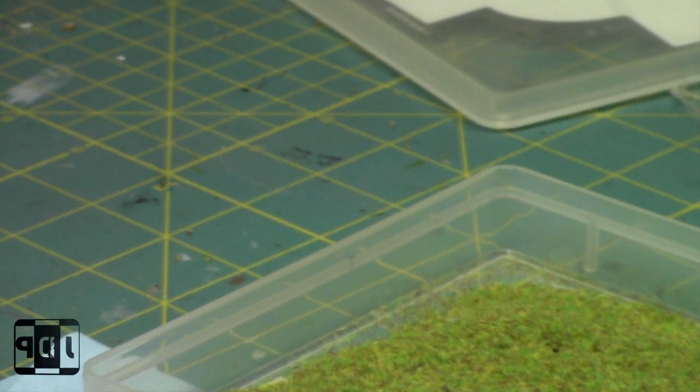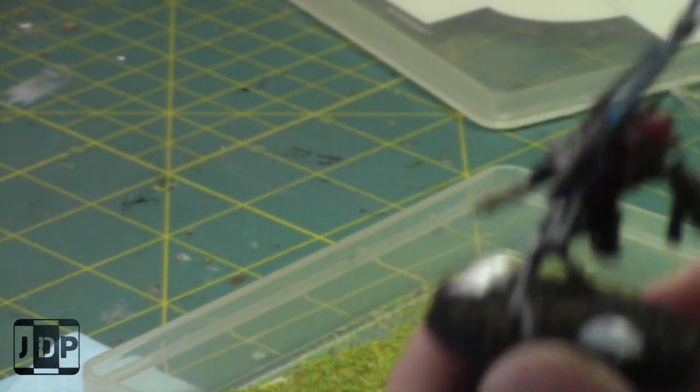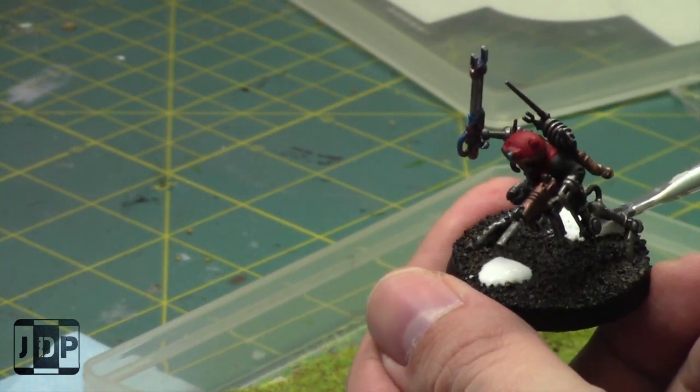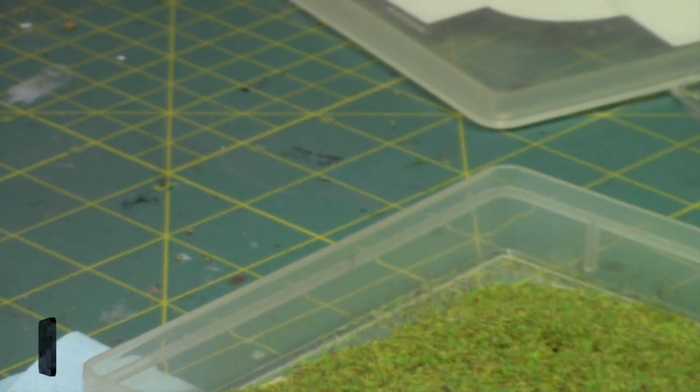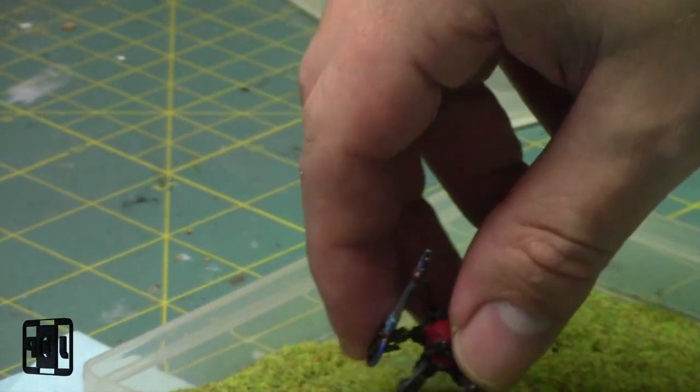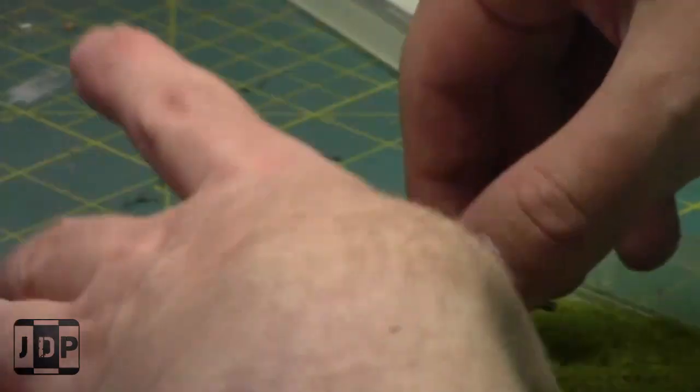I'm really kicking butt on these Ad Mech guys. Red is my least favorite color to paint and that's why I forced myself to have a red army. I intentionally choose different color schemes — my Orks are green and blue, my Tyranids are blue, my Grey Knights are silver, my Dark Angels are green and bone and black depending. When I started painting newer armies I intentionally went with colors I don't normally paint.